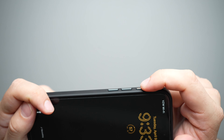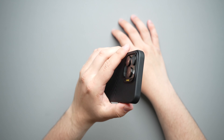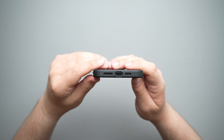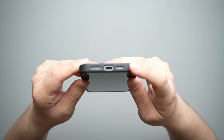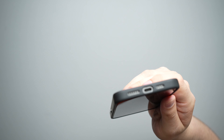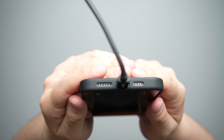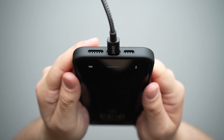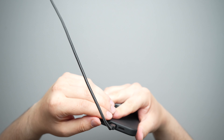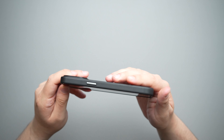On the top of it, it is completely closed in. On the left-hand side, we do have our action button, volume up and down, and the rest of the side is closed in. Nice click on those buttons — very pronounced. I do like that there is a difference between the volume up and down and the action button, so you can know exactly which button you're clicking even if it's in your pocket, purse, or sling bag.